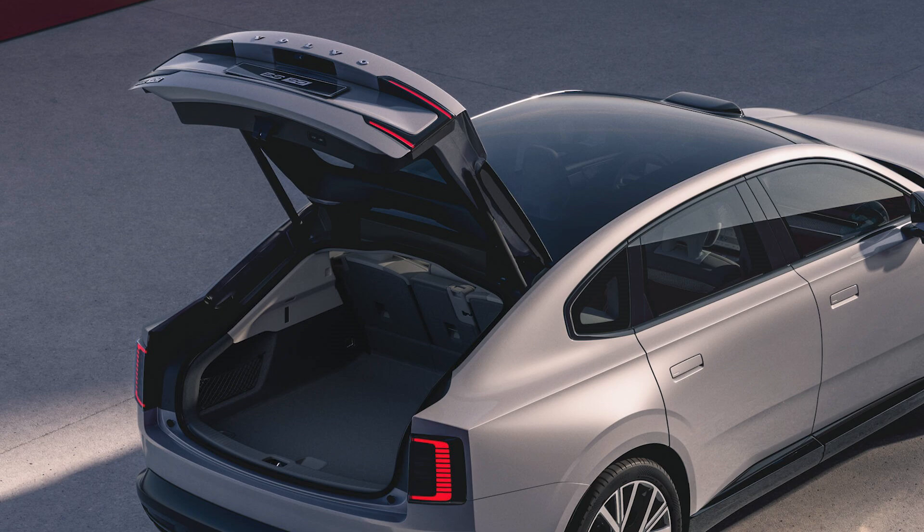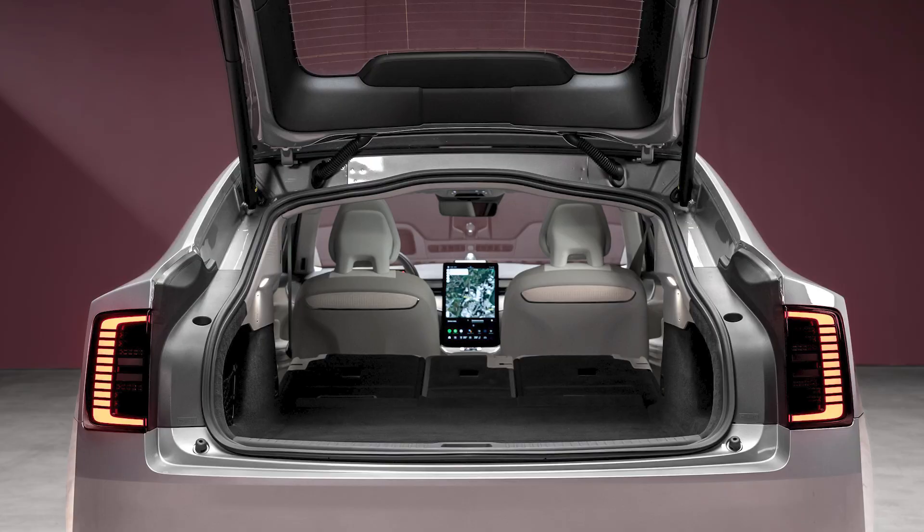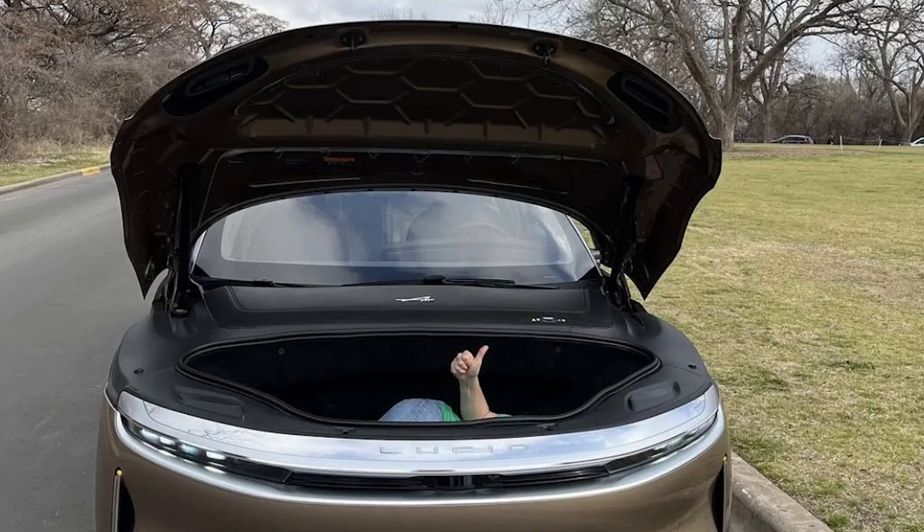For cargo space, you get about 15 cubic feet behind the second row, and with the second row folded flat, about 26 cubic feet. It does have a frunk — a front trunk — but you get less than one cubic foot of space there. It's a pretty small frunk, maybe enough for a small bag or a charging cable, but nothing substantial. Not like the Lucid Air's huge frunk, or even the Model S which has a decent frunk.